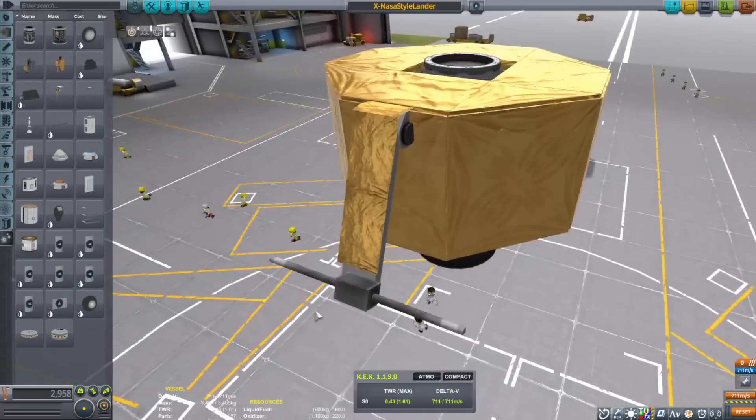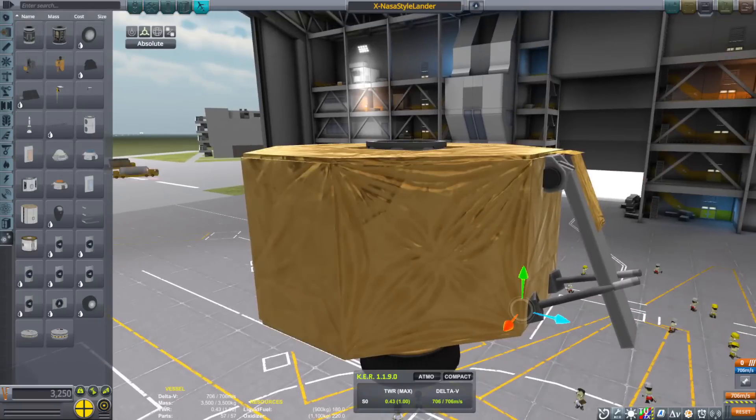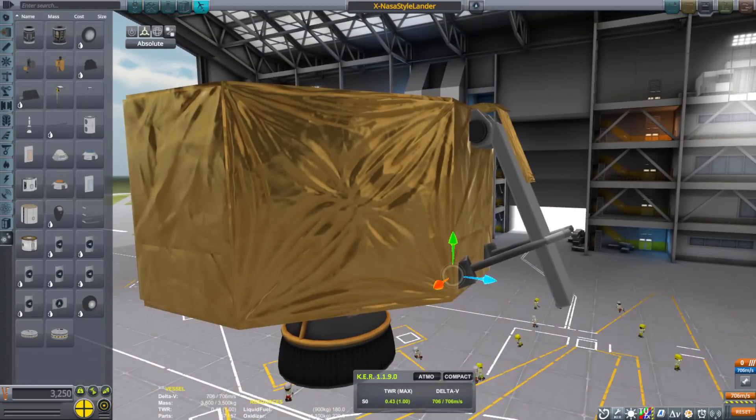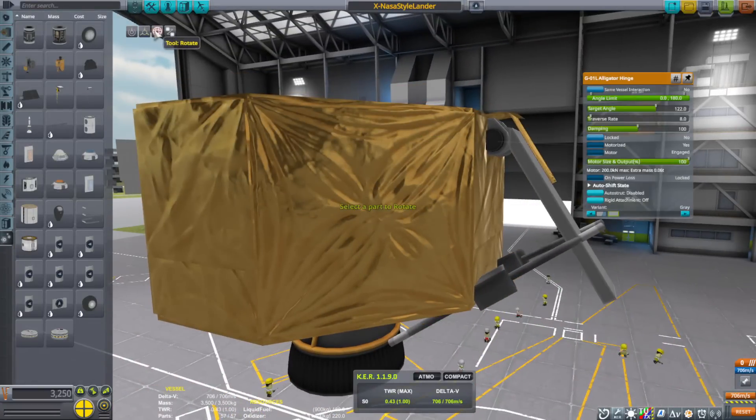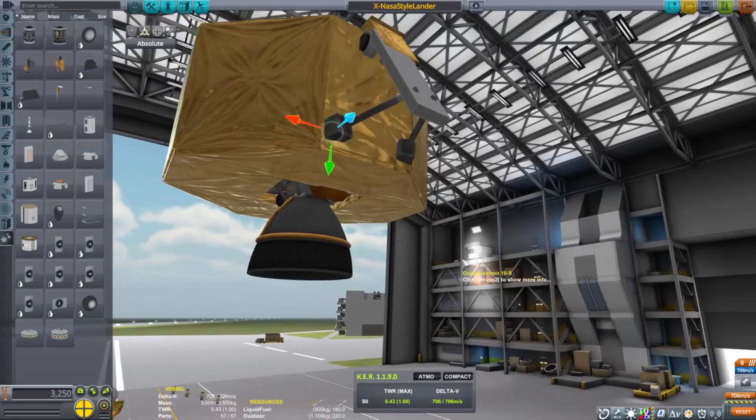As I was building this thing, I started off with the engine first. That way, if I ever decided to actually put this thing on a rocket, I could just merge it into the rocket and it attached directly to the engine. Then I added the fuel tanks first and then built around that.